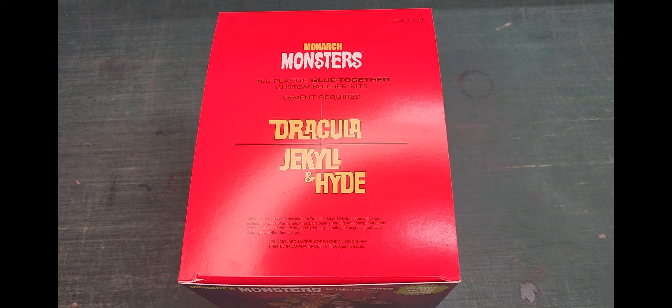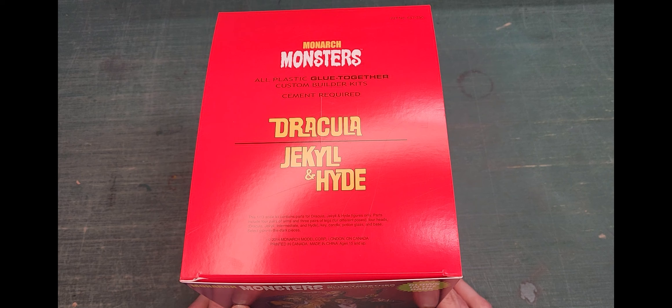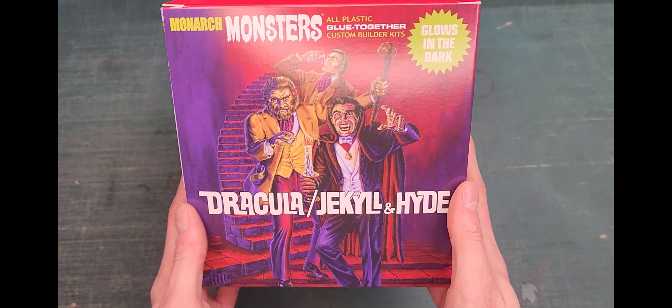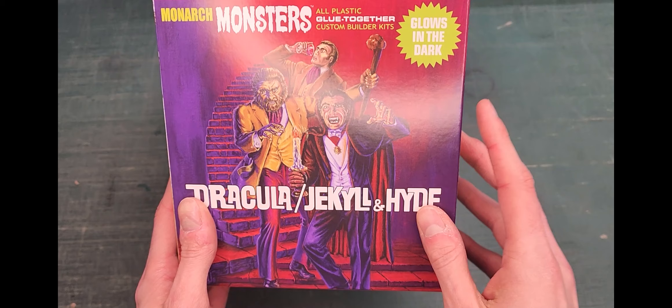Monarch Models. This company's history is a bit confusing. It sounds like they existed years and years ago, but then went under fairly recently — maybe a decade ago. And then it seems like they recently came right back. And this is one of their offerings: a 1/13th scale dual combo of Dracula and Dr. Jekyll and Mr. Hyde.